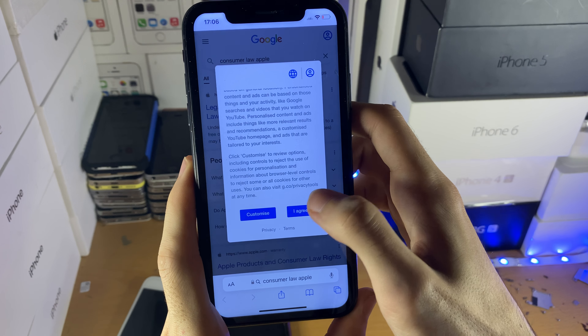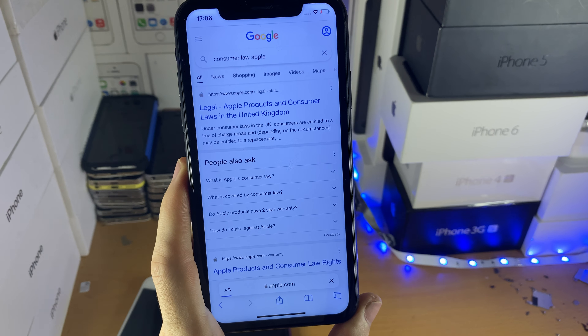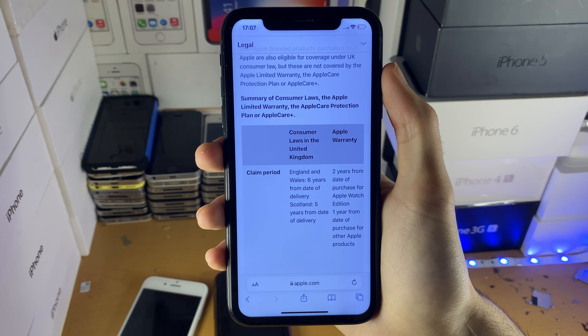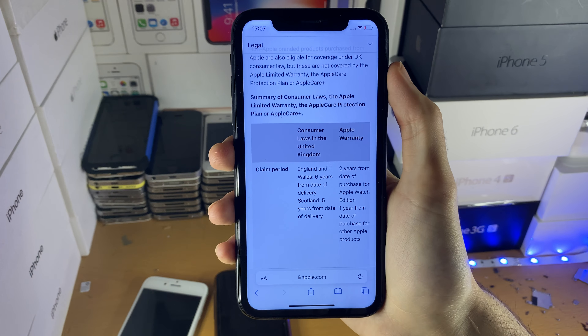Scrolling down that page, you can find consumer laws listed by country. For example, for the United Kingdom: England and Wales have six years from delivery, and Scotland has five years from delivery. This means that in the UK you are entitled to warranty coverage up to six years after the delivery date of your iPhone.